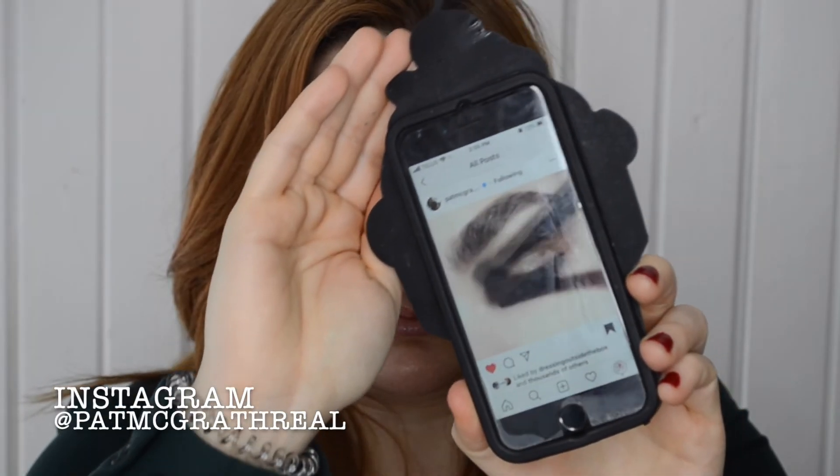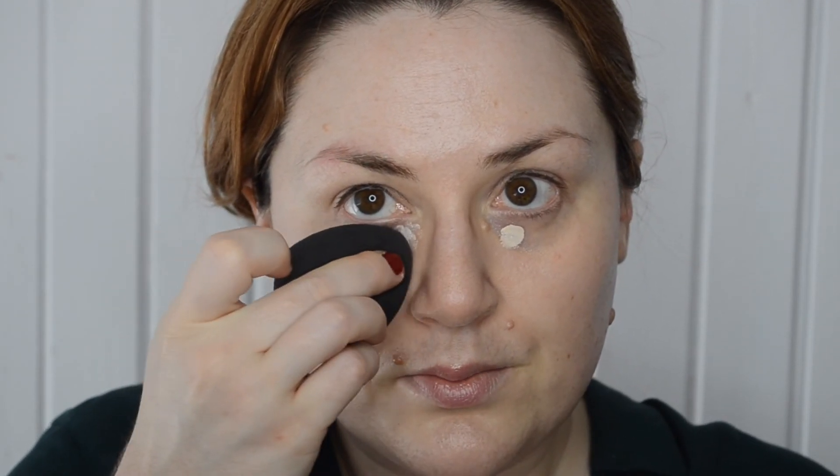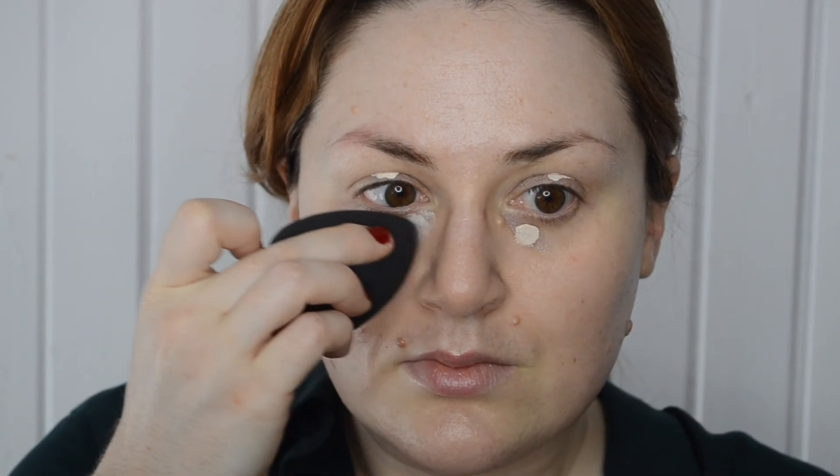Specifically this one. But let's get a better look — there she is. And this uses the Sublime Mothership 2 palette, one of my prized possessions from the Pat McGrath Labs collection. So let's get into it.